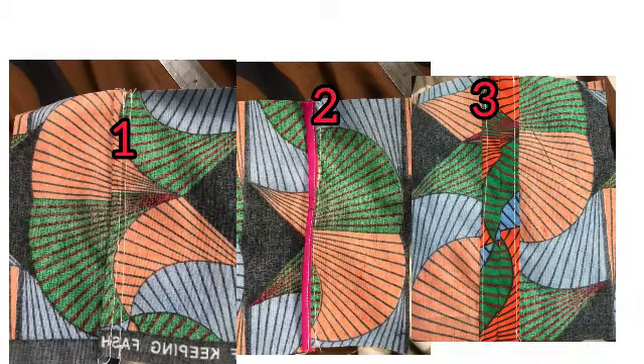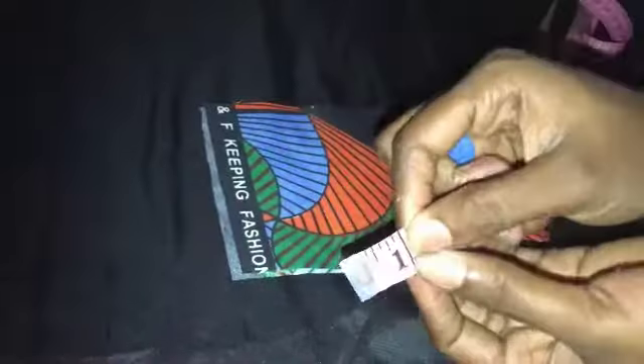Hello loves, welcome back. I'm going to be showing you how to finish your seams if you don't have a weaving machine or you don't know how to operate it. This is the first method.